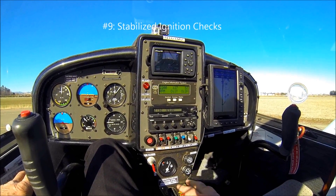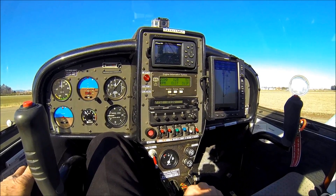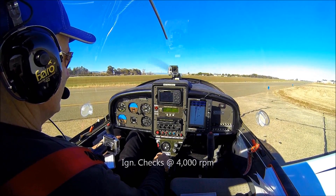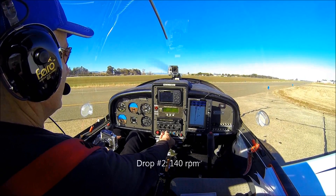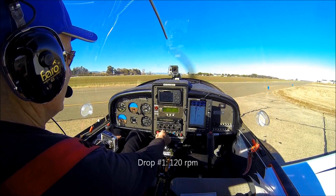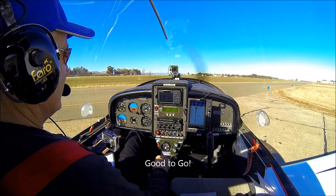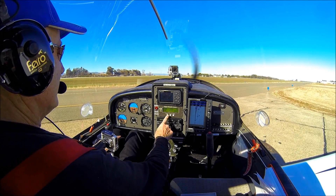Number nine: stabilize ignition checks. Detecting ignition anomalies is easier with stable, consistent ignition drops. Drop variation can be reduced two ways. First, always do tests at the same oil temperature — I prefer 128 degrees, based on nearly a thousand run-ups. Second, always test ignitions with the airplane and propeller directly into the wind. Cross or trailing wind causes variability and should be avoided.